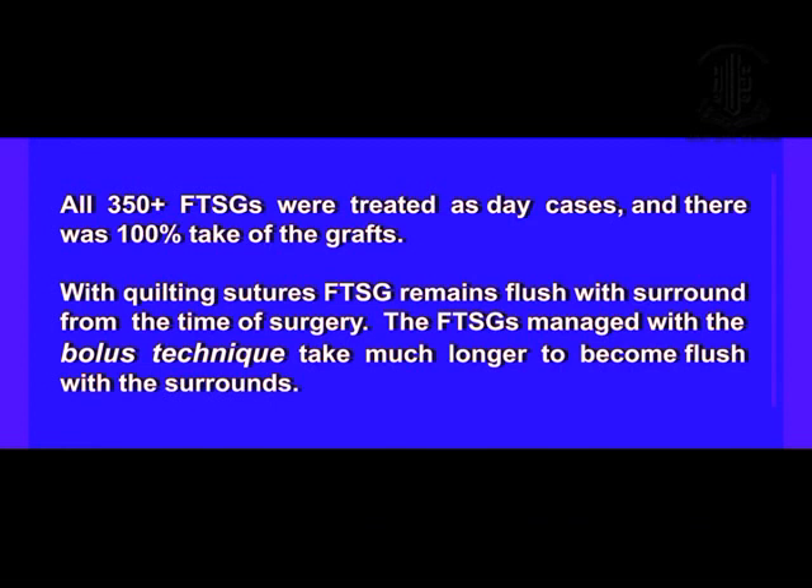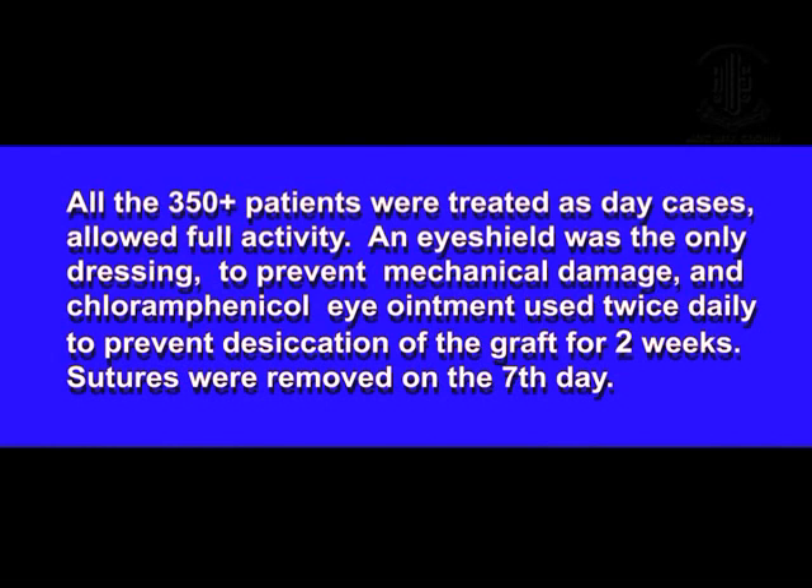In over 350 grafts there was no fibrosis or rejection of the graft using the quilting technique. No elaborate dressing is required after the quilting sutures.